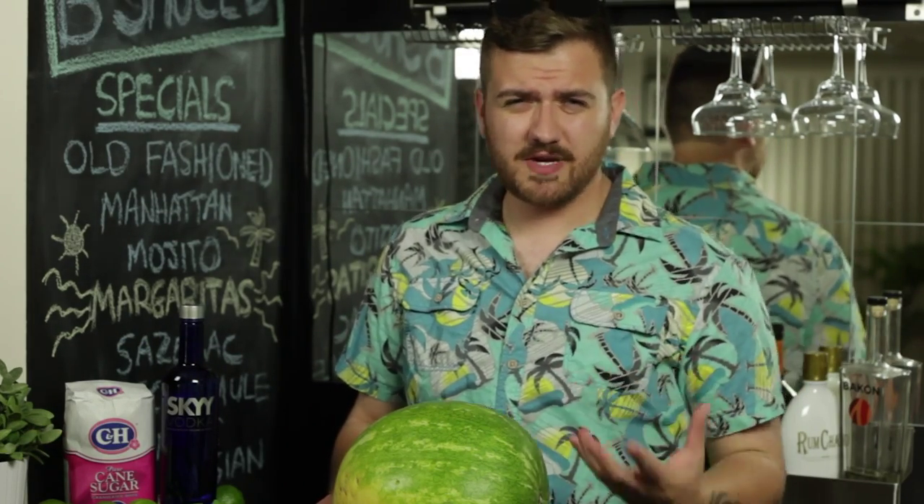For this drink, you're going to need vodka, sugar, mint, limes, and a watermelon. Now, mojitos are traditionally made with rum, but because we're using the watermelon, it's going to be way too sweet. So we're going to switch to vodka. If you have too many of these, you might get cube banned from your bar.